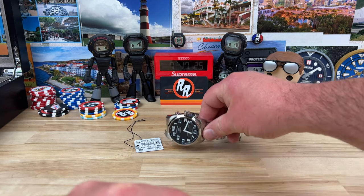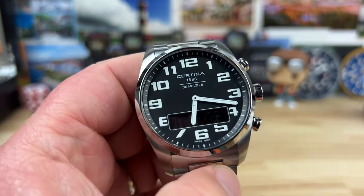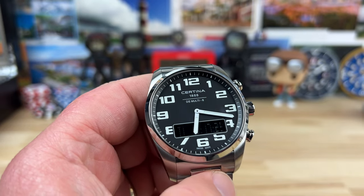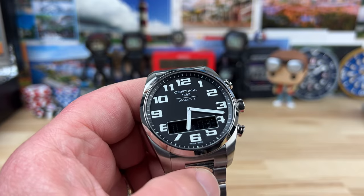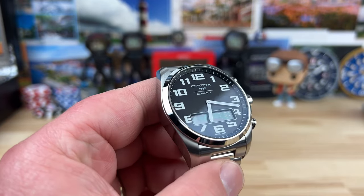All right, guys, another watch loaned in by my Discord member. Username's kind of weird — 3ballman — but in the watch community, it kind of makes sense. Big thanks to him for allowing us to see this one.